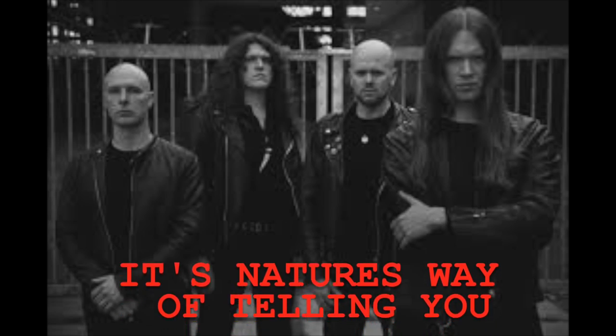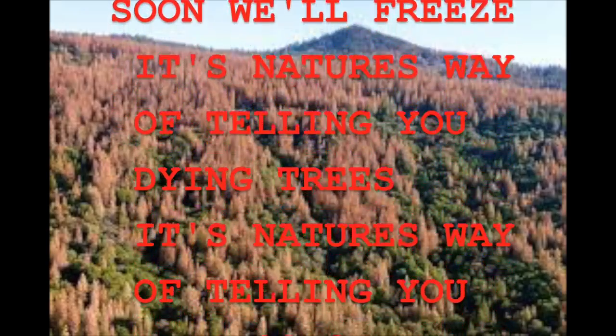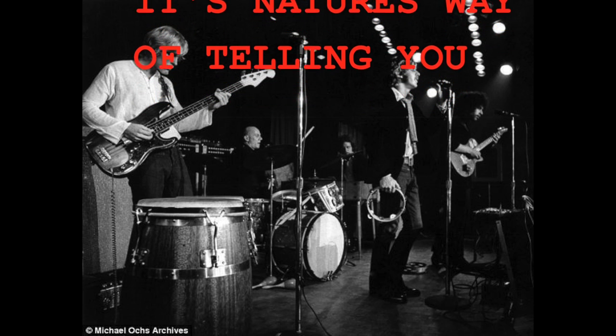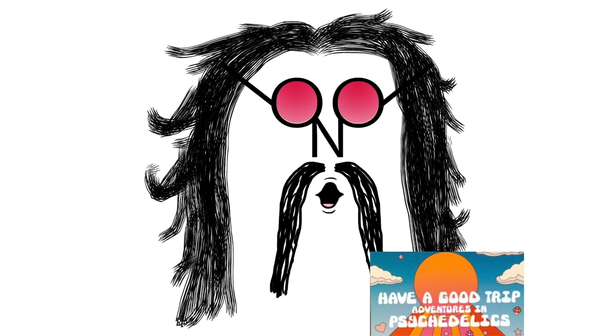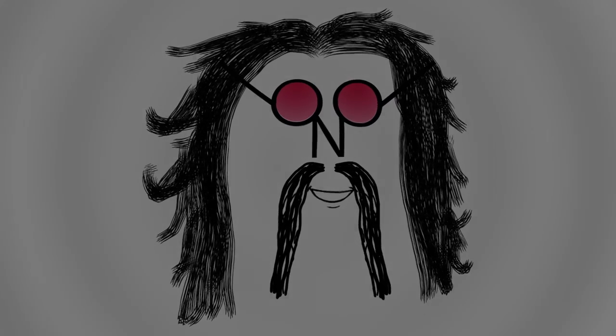Today's report on siding and Luan is dedicated to the band Spirit, the album '12 Dreams of Dr. Sardonicus,' and the song 'Nature's Way.' It's nature's way of telling you, soon will freeze. It's nature's way of telling you, dying trees. It's nature's way of telling you in a song — something's wrong. You think them old boys did any LSD? Remember: world peace begins at home.